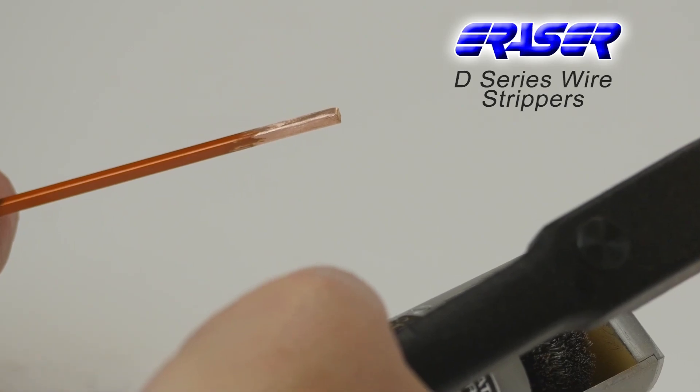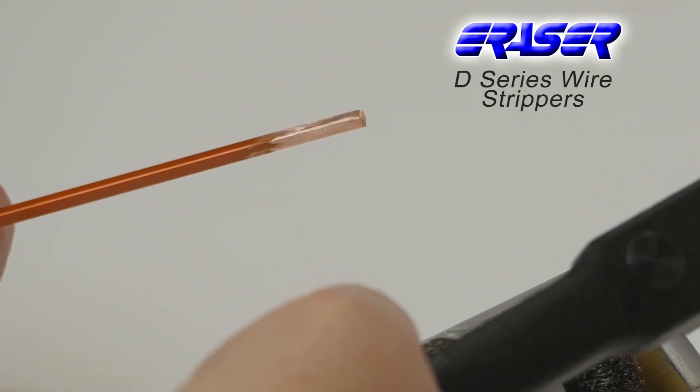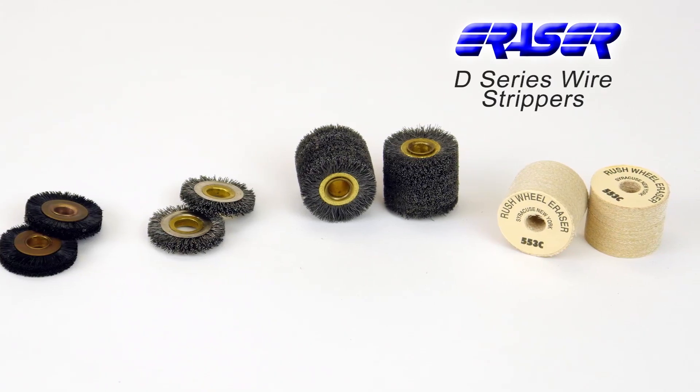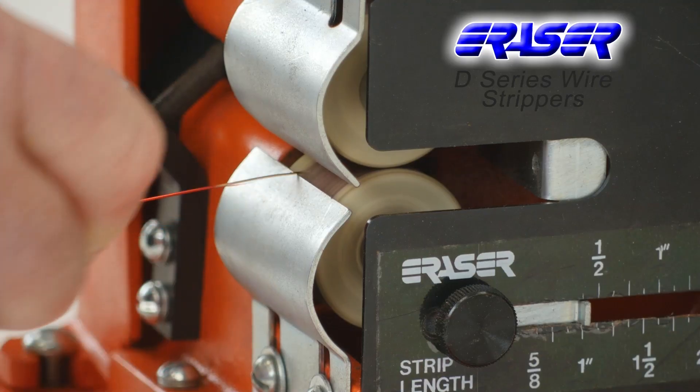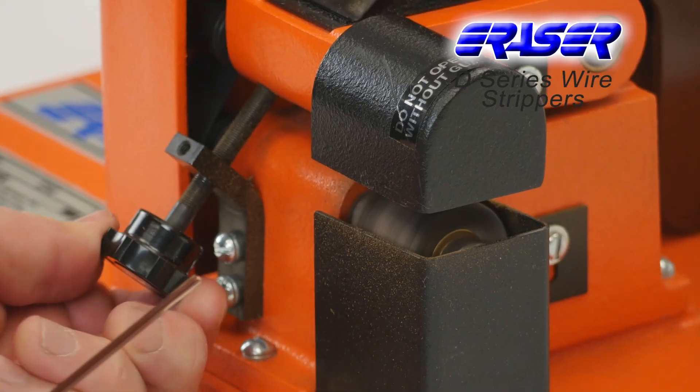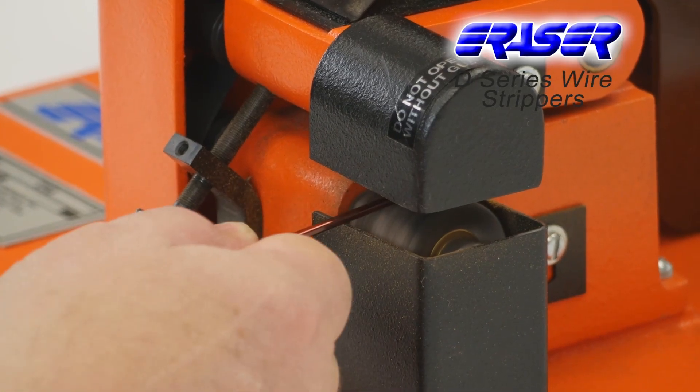It can also achieve unlimited strip lengths. The D series can use either fiberglass or wire brush stripping wheels. Fiberglass wheels leave a clean polished surface with no risk of nicking. Wire wheels are more abrasive and are recommended for larger wires and can also remove glass and fabric insulation.